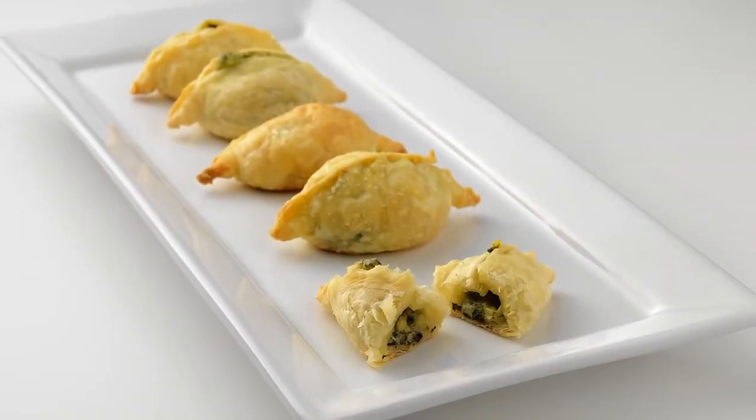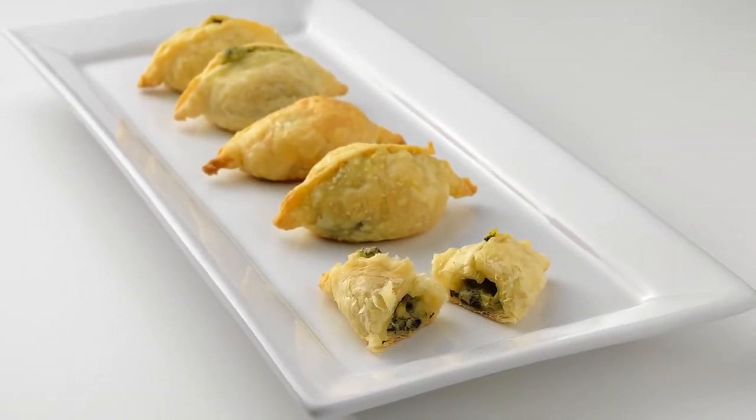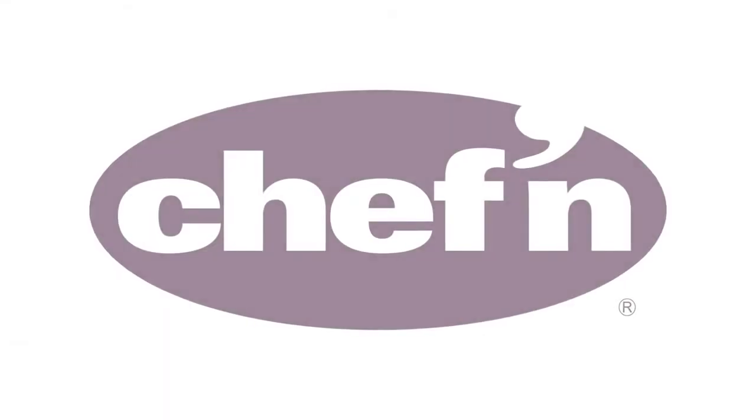Impress your friends and family any night of the week with the Pocket Machine from Chef'n.